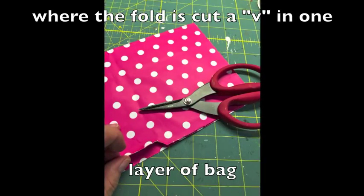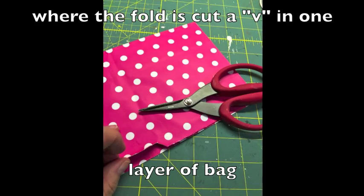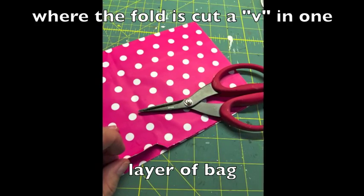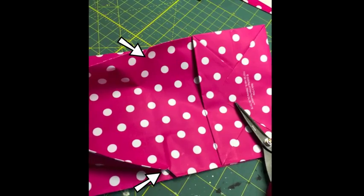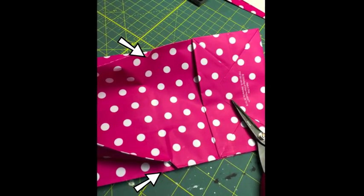And then where the fold is, I cut a V so I could have an opening in the one layer of the bag. I just want the one layer to have those two V marks in there, and I'm just kind of showing you there with the arrows.